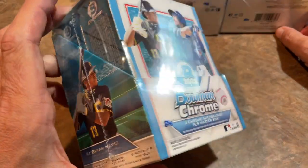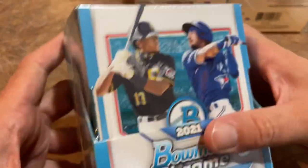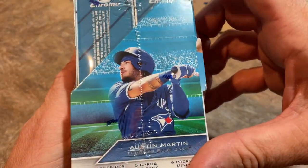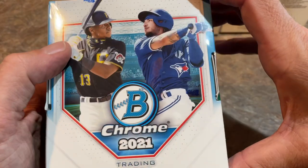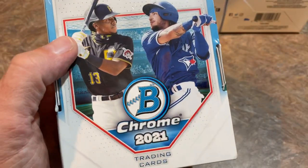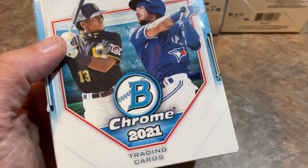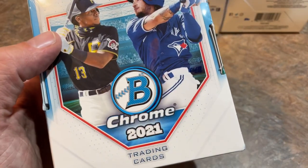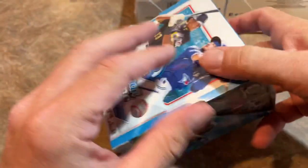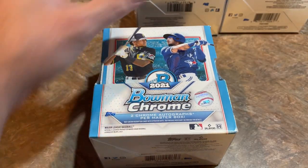Let's go ahead and get this ripped open. You can see KeBryan Hayes is on the front of the box, along with Austin Martin, who most of you are familiar with from 2021 Bowman — he was one of the big chase prospects in that release. Both guys are kind of underperforming a little bit this year. Hayes is hitting like .258, not a lot of home runs, but he did have a fractured wrist that may have sapped his power. Austin Martin hasn't done as much as I would have hoped in the minors, but they're still young with plenty of room to grow.